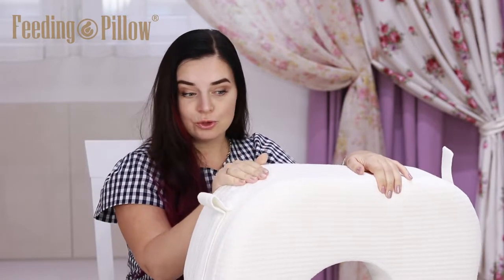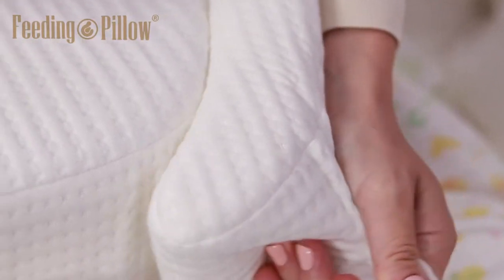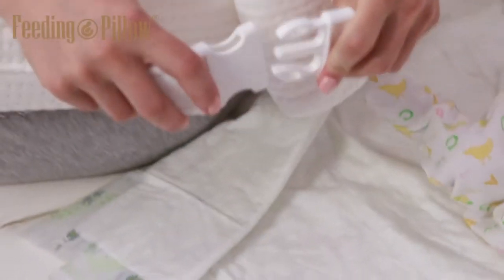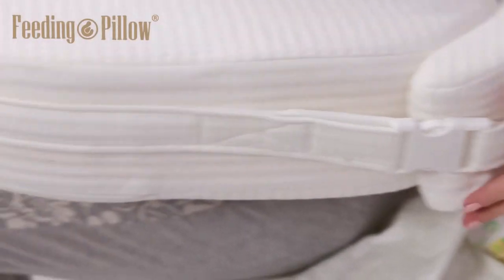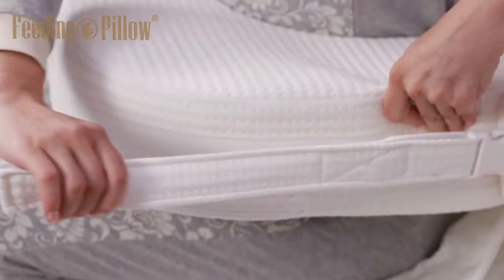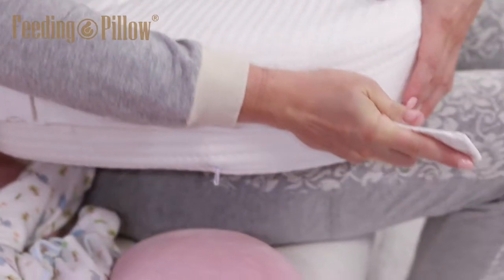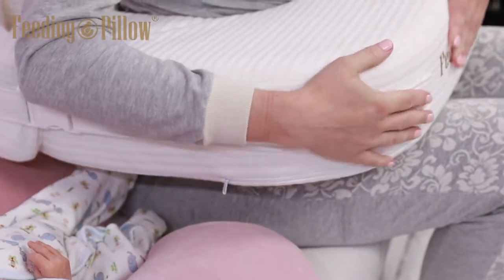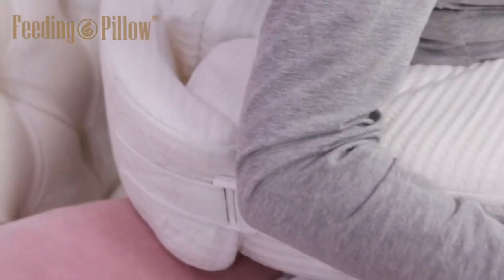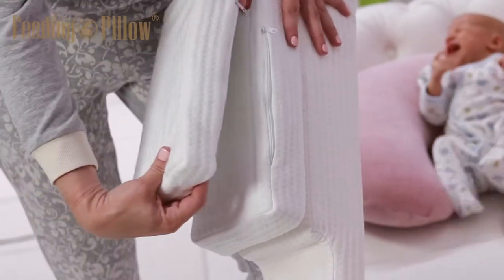Now let's see how this pillow works with a real mom and her twins. The pillow fits tightly around the mom's waist and is fastened at the side with Velcro and a fast-tech clasp. If necessary, she can adjust the pillow around her waist by making it tighter or more loose using the Velcro strip designed for this purpose. To make your back more comfortable, you can attach additional pads to the back of the pillow. You can use one or two pads, or simply use none at all.